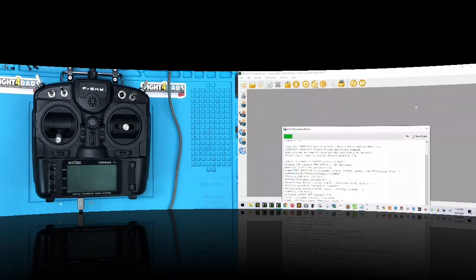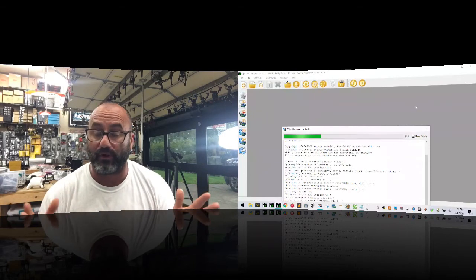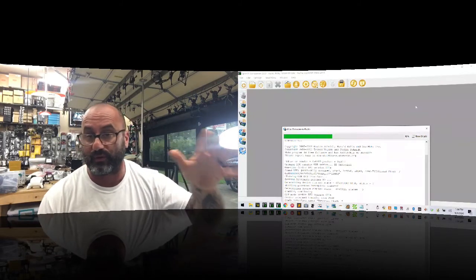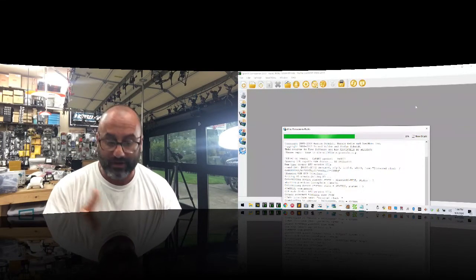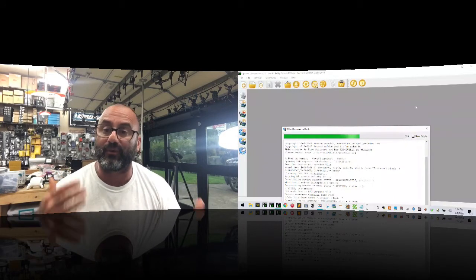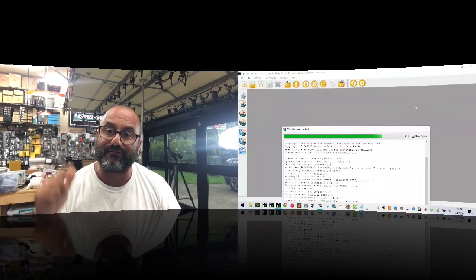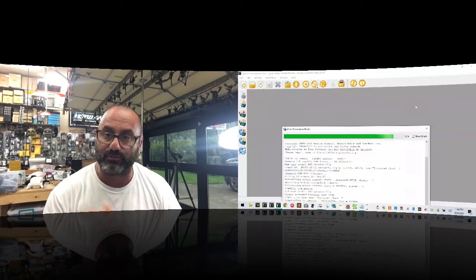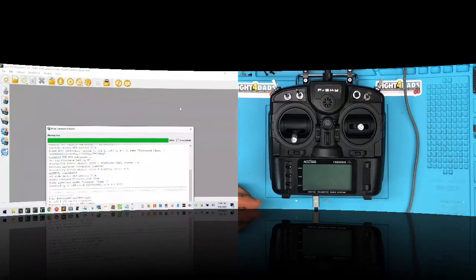Understand that if you load the wrong bootloader software — for example, a QX7 bootloader onto an X9 Light — your radio won't start up. The fastest and easiest way to repair it is to leave the radio off, plug in USB, find the correct firmware, and flash the bootloader again. Remove the hardware compatibility check if needed and force the flash. Watch — we're at 100%, close, it's done.